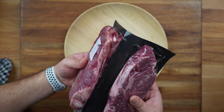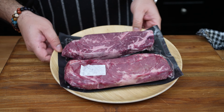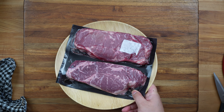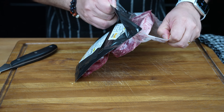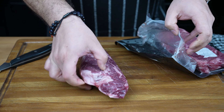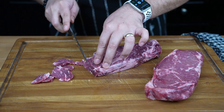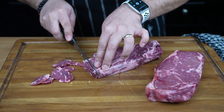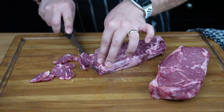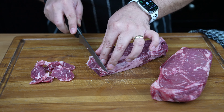The traditional steak used for Philly cheesesteak is ribeye, thinly sliced. Transfer the steak to the freezer for 1 hour before you slice it. After 1 hour in the freezer, the steak should be somewhat solid. Using a very sharp knife, go ahead and thinly slice your steak.